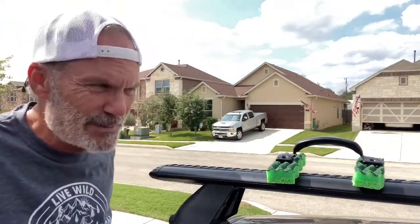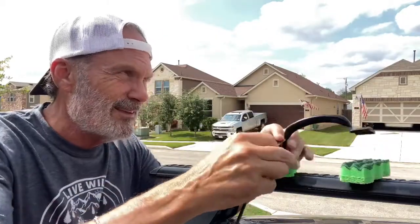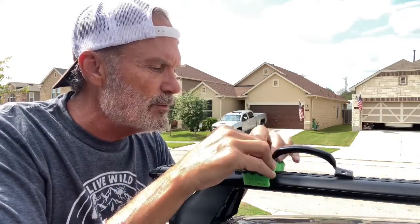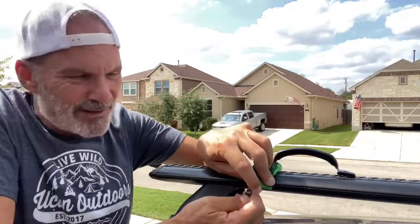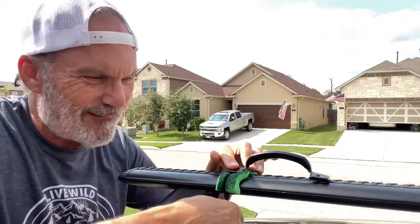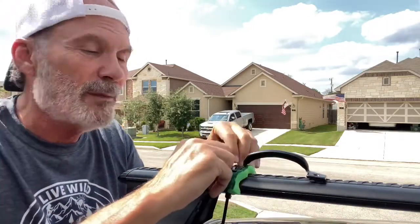I'm going to zip tie them down first before I tape over them. I'll run this through here and then through the other side. This is not permanent so it doesn't have to be perfect. I'm going to try to hit one of these grooves. These zip ties are very cheap so I may have to use four or five of them. I'll be able to do this a little bit tighter when I grab it with the pliers once I have the other side on.